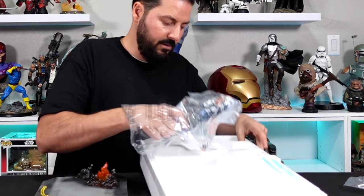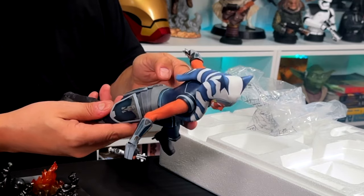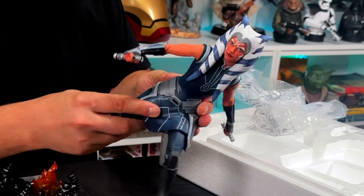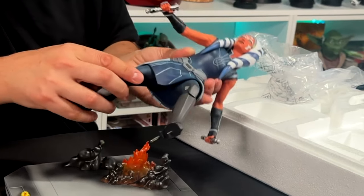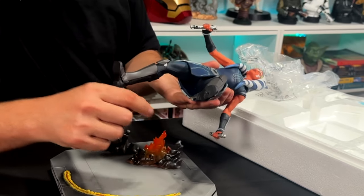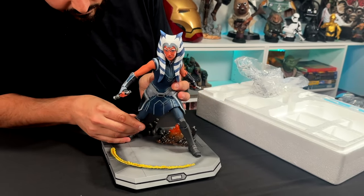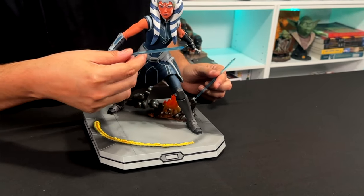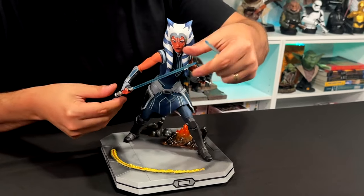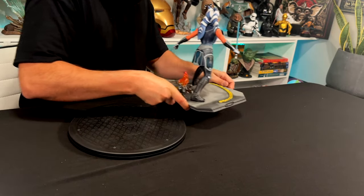Grab the figure — everything looks really good on this piece, the paint looks excellent. You can see the pegs on the bottom; we're going to slide those right into the hole. All right, put this one lightsaber here and get it on the turntable.